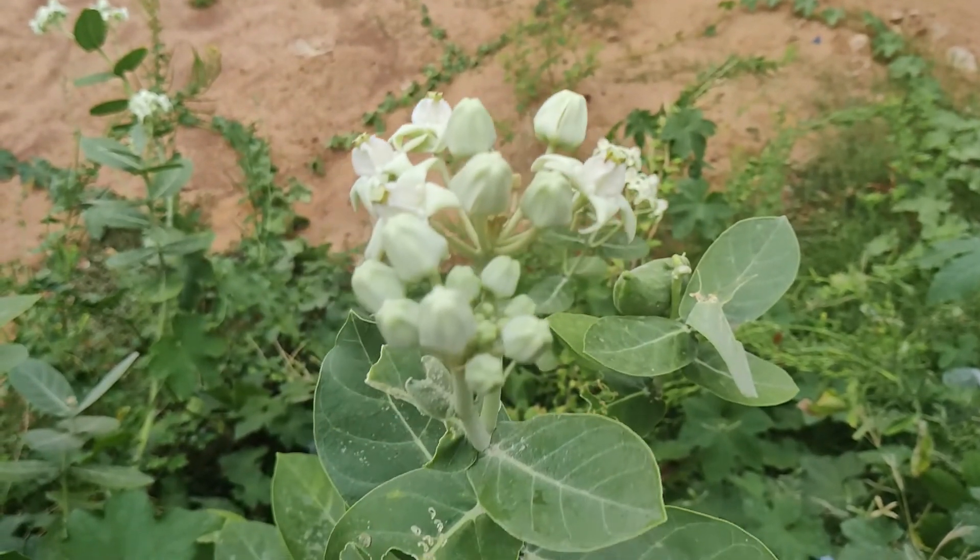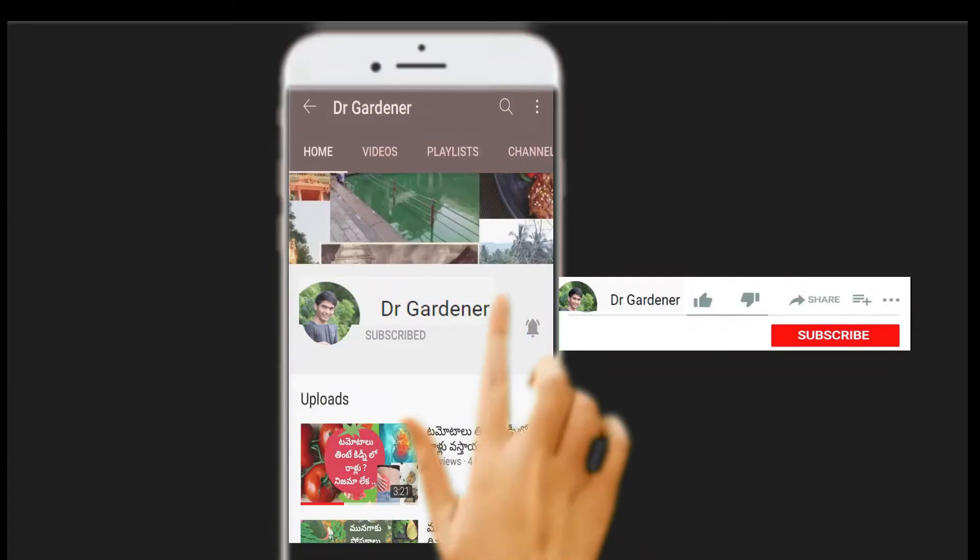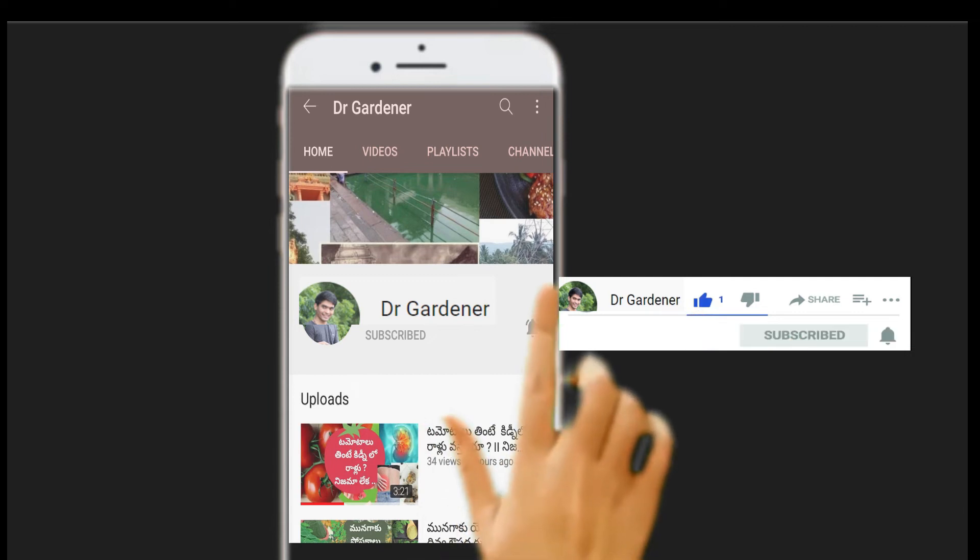Hope you liked today's video on milkweeds. If you liked the video, don't forget to share, like, comment, and subscribe to Dr. Gardener. Happy gardening!